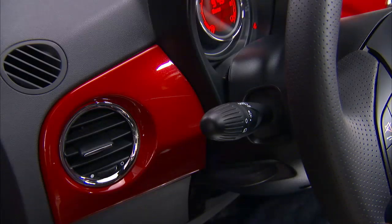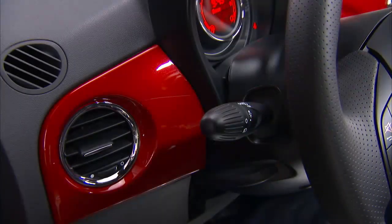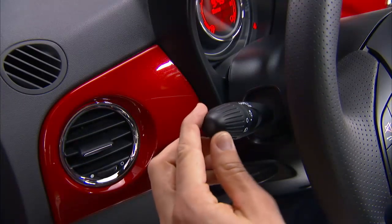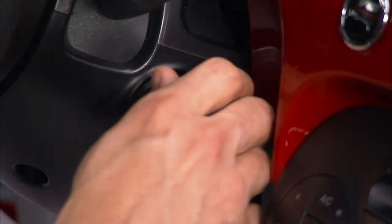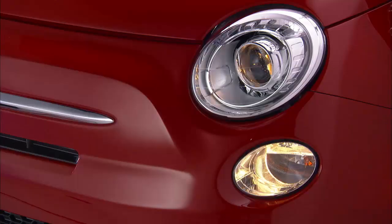The multifunction lever to the left of the steering column operates most of your external lights. To activate the parking lights with the ignition off, rotate the end of the stalk up to the first position. With the ignition on, the low beams can be activated by rotating the end of the stalk up to the first position.